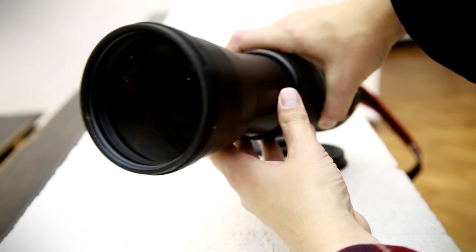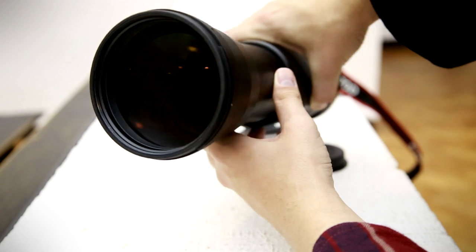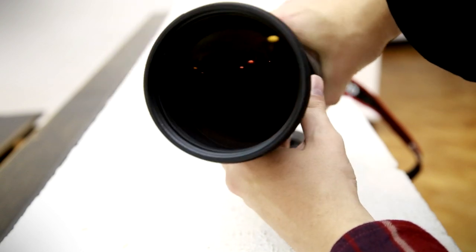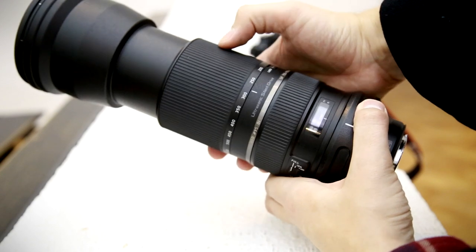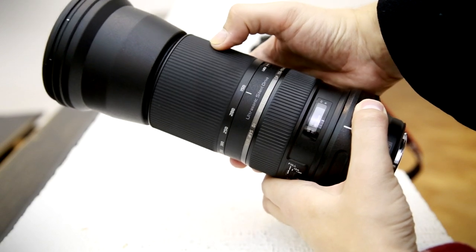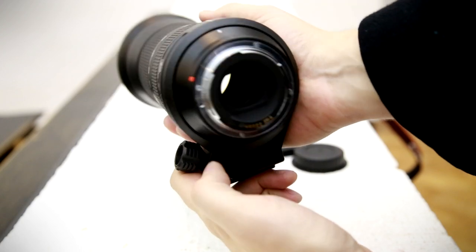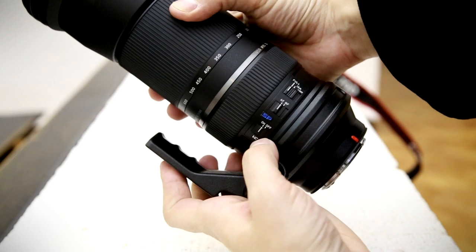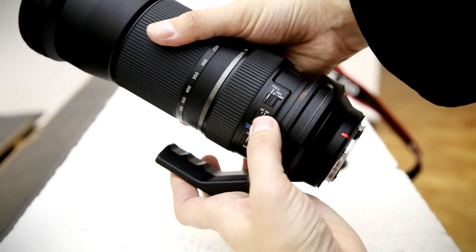It caused some excitement when it came out last year, because not many zoom lenses go all the way to 600mm, and not many 600mm lenses are affordable. But this Tamron lens has been slowly coming down in price — it can be found for about 800 pounds or a thousand US dollars, or even less on eBay if you know where to look.